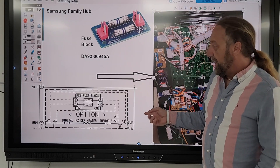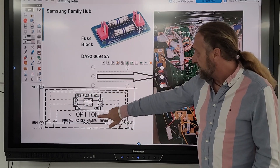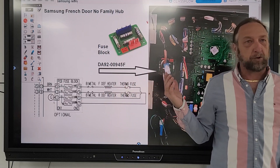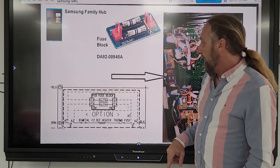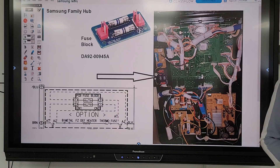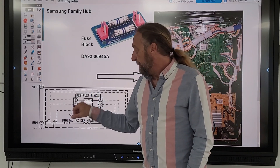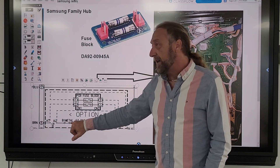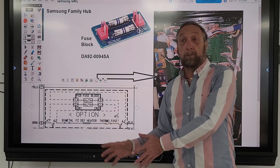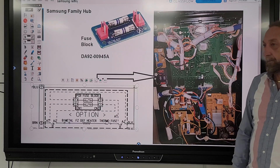The fuse block assembly is an optional part — it says 'optional' right there. Not all refrigerators are going to have that fuse block assembly. If that board was on the back of your refrigerator and you were not getting a defrost, those fuses could be stopping your heater. I would start testing there. One fuse would be on one side of the heater and one fuse on the other side, and that wire runs from the refrigerator heater all the way to the fuse block and back.